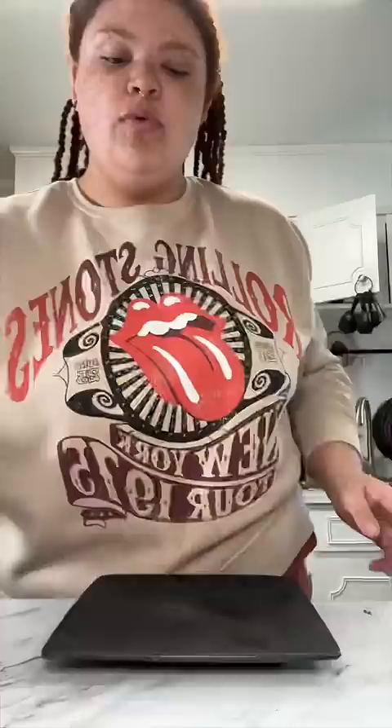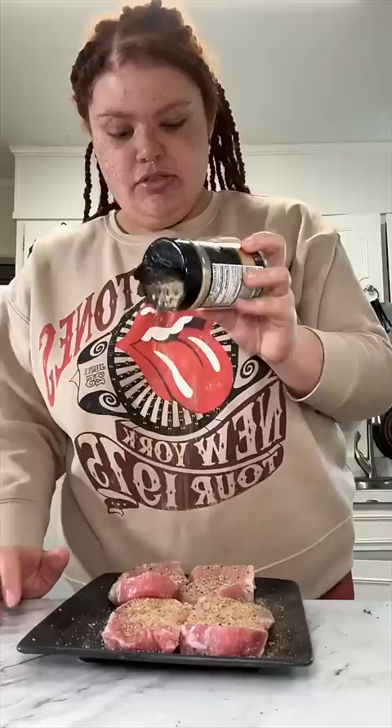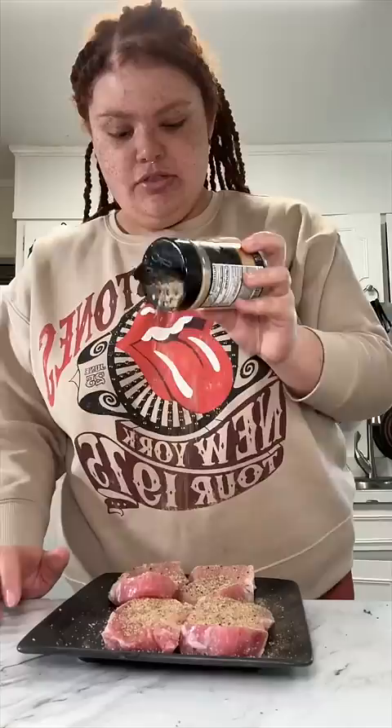Two cups of rice. While our rice and our veggies cook, we're going to season our ribeye chops. This is the seasoning that I always use on my steak. Top, pat it in, flip it, do the other side.